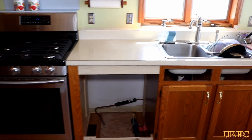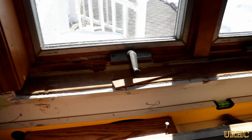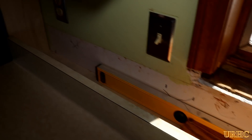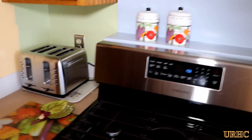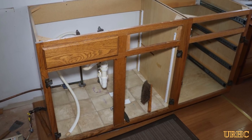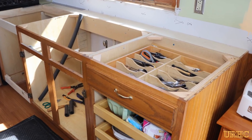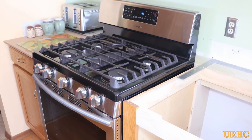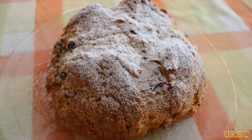I threw the tops back on temporarily just to see everything together. They're coming to measure the granite on Thursday, then Friday we pick out our slab, and hopefully in a week the countertops will be installed. It took me a couple of days to do all this, but it was well worth it to make sure everything is properly installed and ready for the granite, and to gain extra countertop space in our small kitchen.